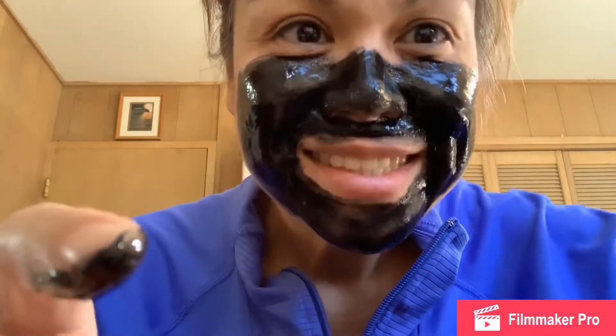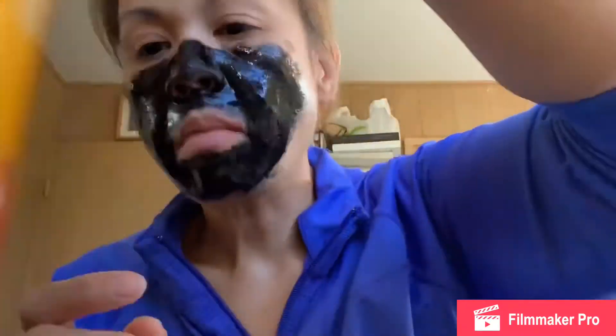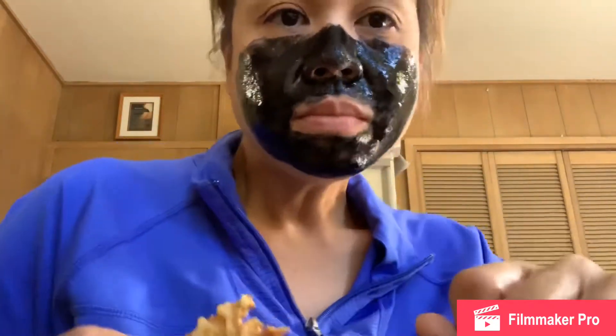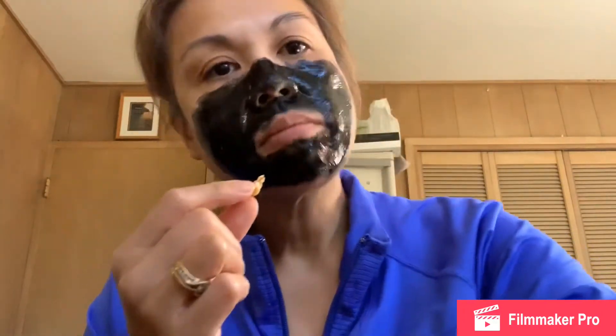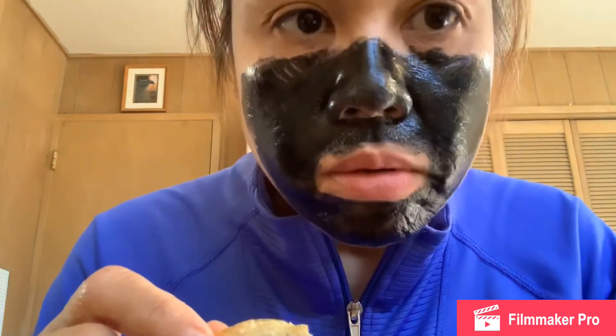Waiting, waiting, waiting... Guys, we have about 7 more minutes. My face is so stiff. It's so tight.